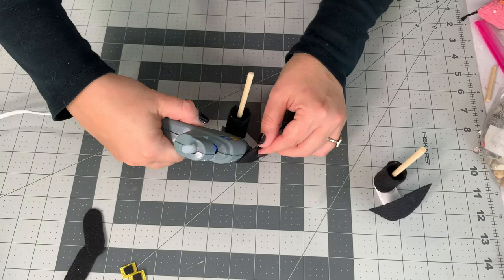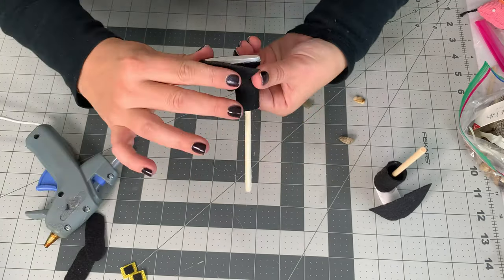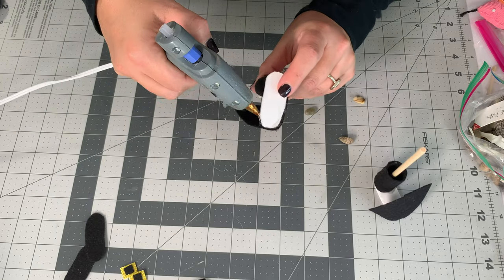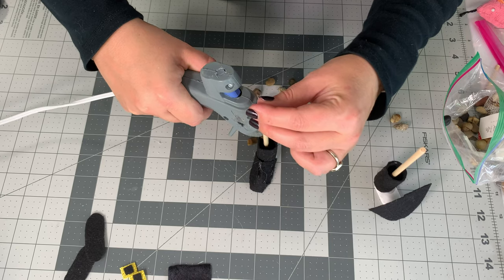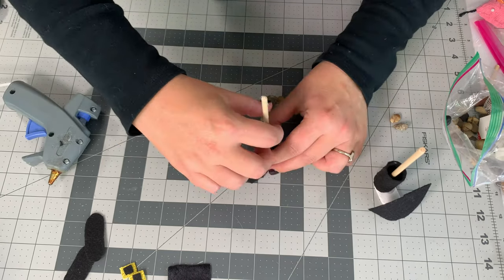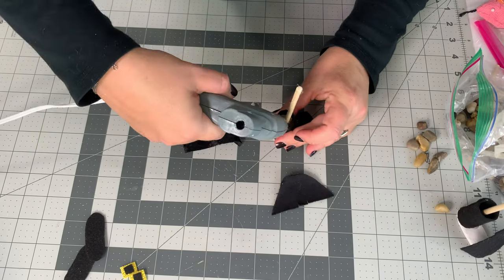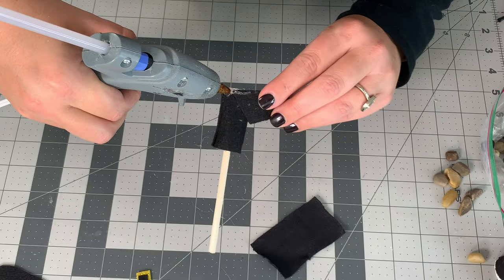I add a little extra weight by putting a couple of tiny stones underneath the stiff felt toe piece, then attach the toe piece per the pattern. I put a lot of glue inside the boot along with the small rocks — you can use anything for weight — and then I glued the top of the boot as well to make sure nothing goes anywhere.